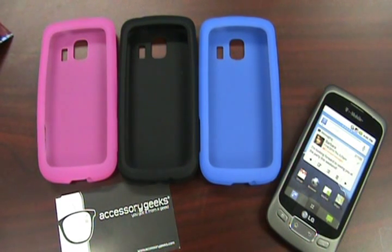Hey guys, John here with AccessoryGeeks.com. What I'm going to show you today are the LG Optimus silicone cases for the Sprint line, which is called the Optimus S. The Optimus is a very popular phone — I believe it hit a million units in the first couple weeks or days of its release. I'm not exactly sure, but I know it hit a milestone within a short period of time from when it was released.